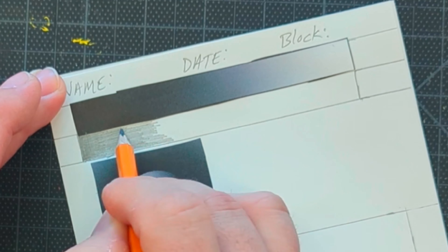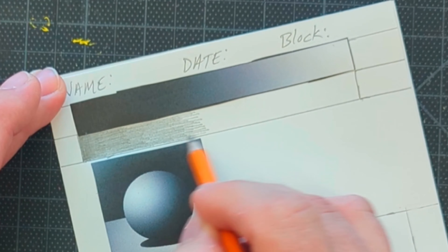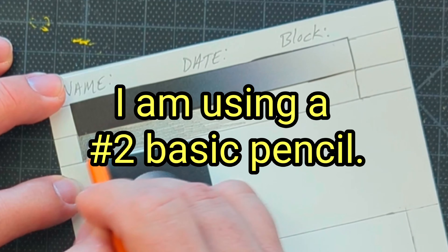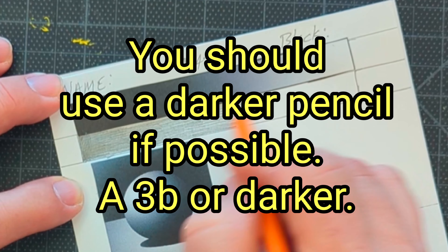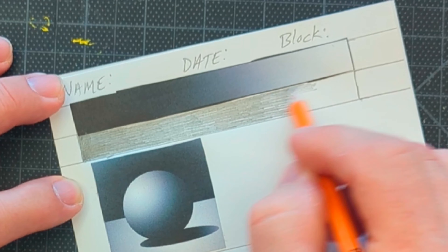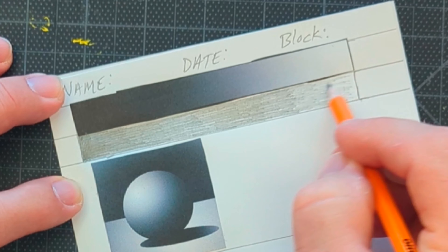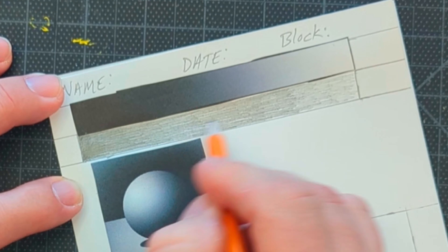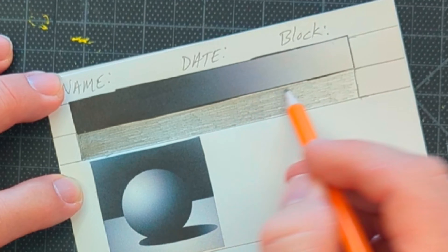I'm going to draw a line here and here for my value gradient. I want to get this as black as I can get it on the dark end — as dark as I can get a pencil to be — and I don't want to go outside the line. I want to practice control right from the start. As I go in this direction I'm going to start fading it out. You've got to practice perfect control. Notice how I'm letting up the pressure to get lighter. I don't want any lines to indicate where one value ends and another begins — just a smooth transition.